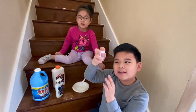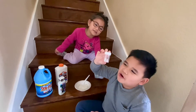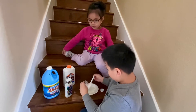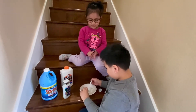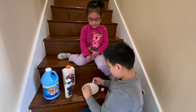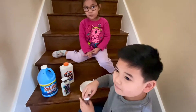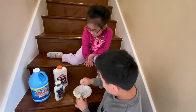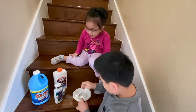Now you need to use glitter. You can use any type of glitter. I'm making a snow slime, so I'm using silver. Now mix it up, Ethan. Mix it up! That's my favorite.